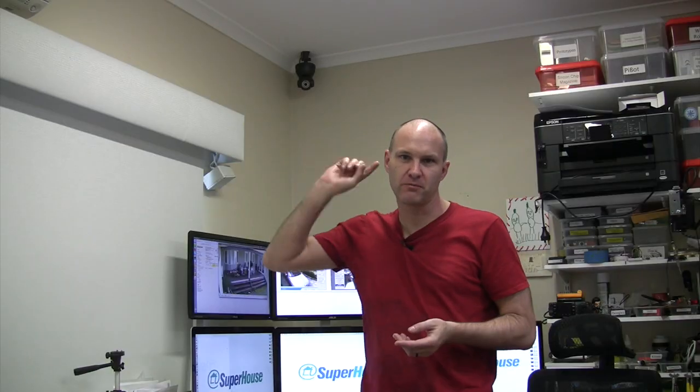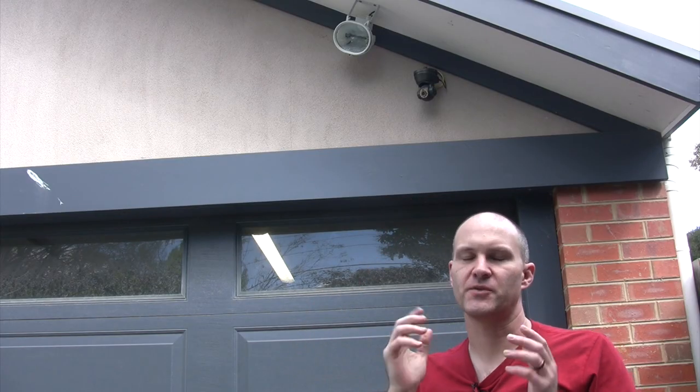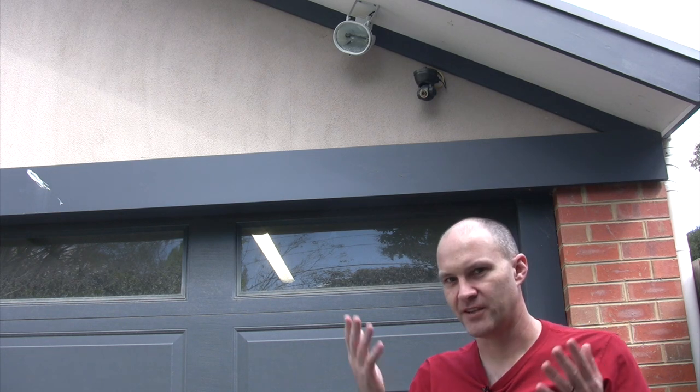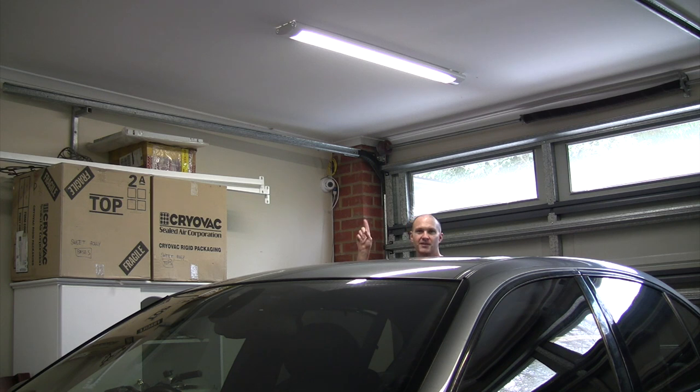Now if you've set up a security camera as part of your home automation system, you've probably used something like this. It's a Wi-Fi enabled, network connected security camera — all you do is plug in power, connect it to your network, and away you go. I have cameras like this in a bunch of different places around my house, both inside and outside. If you are just setting up one or two cameras, something like this is fantastic.